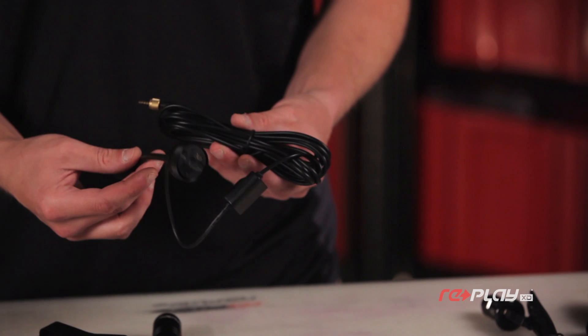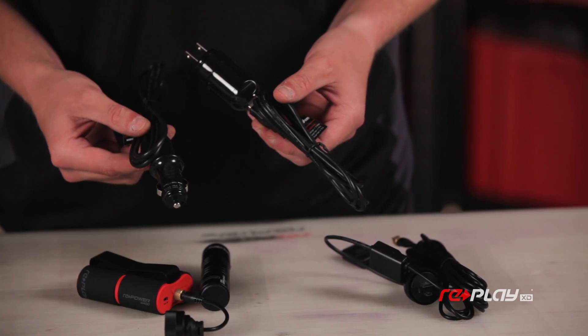If you're going to be shooting a time lapse that's over 2 hours long, you're going to want to think about your power options. Replay offers battery packs, hard wire kits, and AC adapters. Check out all the details on our power video.